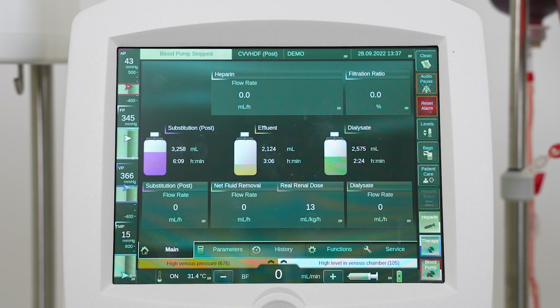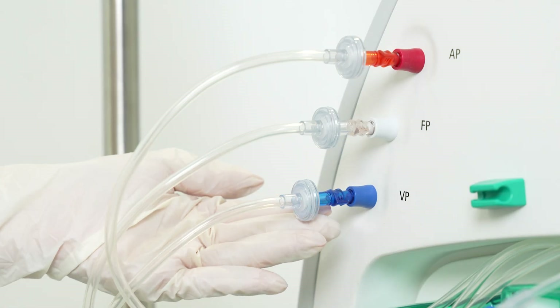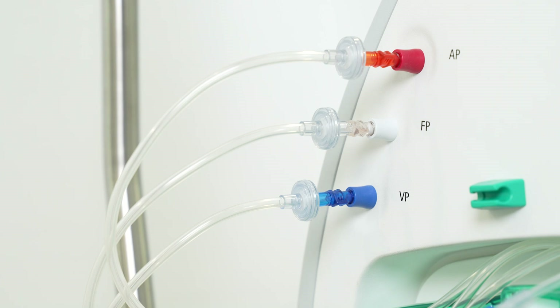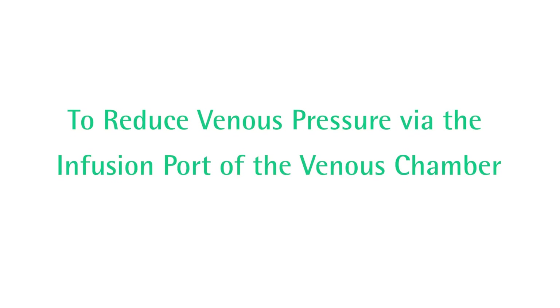In case of a high venous pressure alarm, even if the root cause of the alarm has been solved, the alarm can only be reset if the venous pressure falls below 350 millimeters of mercury. Do not press the blood pump or the therapy button on the bottom right corner of the screen. Make sure that the hydrophobic filter connected to the venous pressure sensor connector is dry.